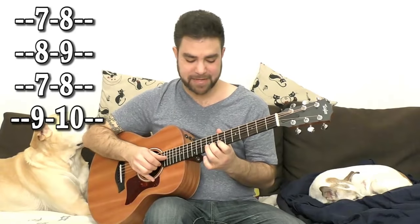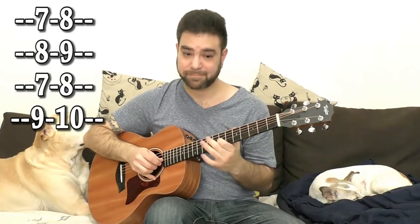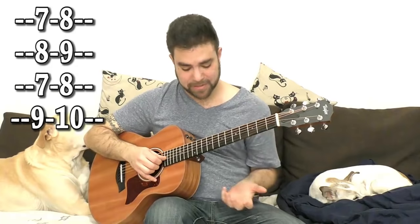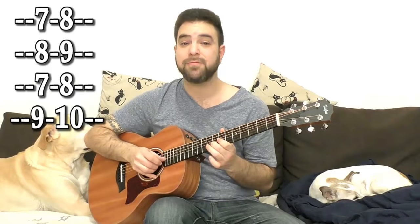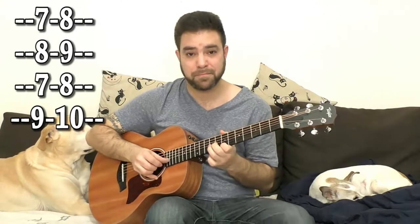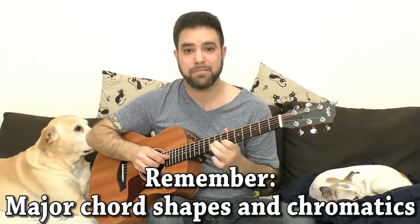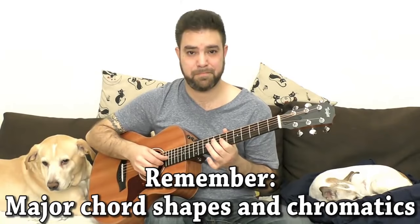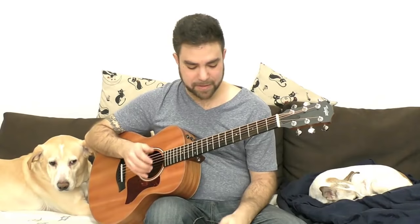Now let's take the D shape on seven. So we have seven, eight, seven again. Then we have eight, nine, eight. Then seven, eight, seven. And we have ten and nine on the fourth. We're going to use the ethnic approach of adding more chromatics. Just experiment with it — add different chromatics, add different notes, change the shape. Change the shape between the F shape and the D shape, and then you get some really interesting sounds.